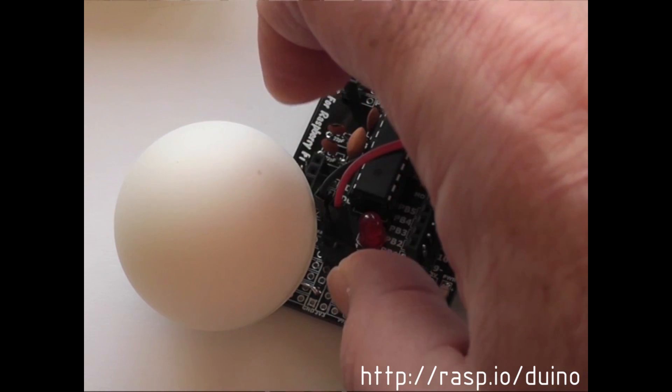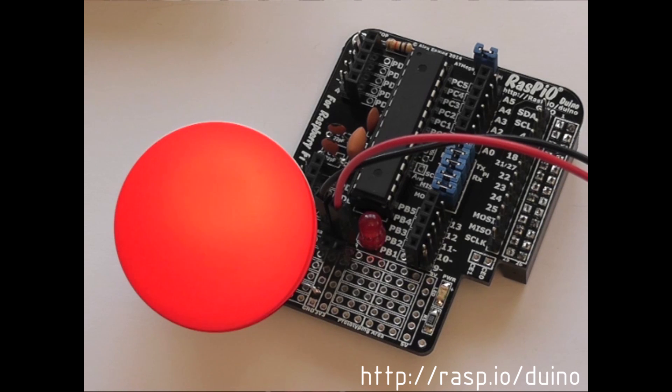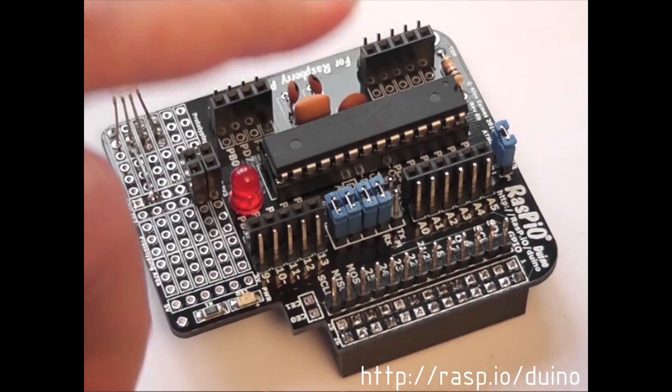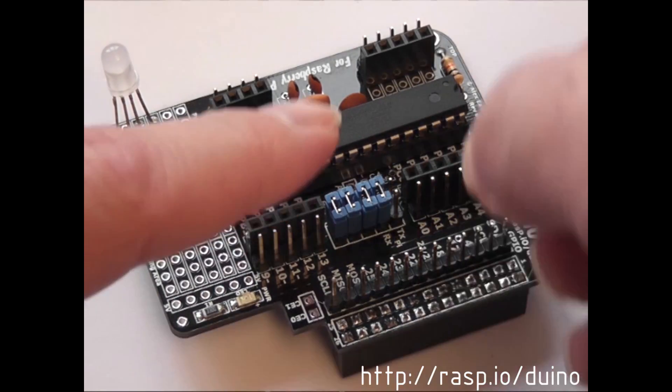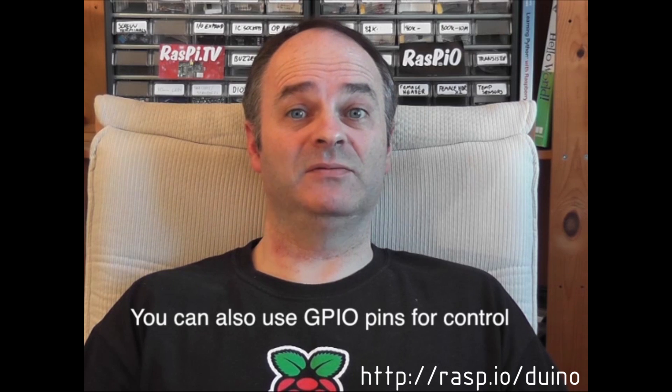Once programmed, you can use it in two different ways. Standalone: you can just power it separately and it will quietly get on with its job forever. Co-processor mode: add two jumpers to connect the serial pins to get two-way communication with the Pi for reporting output and receiving instructions. Brilliant for robot building.